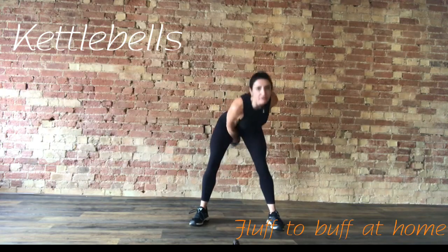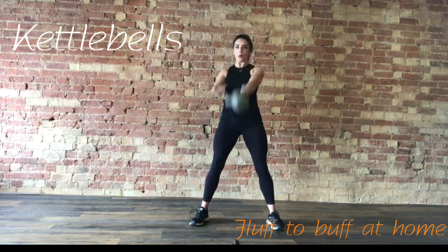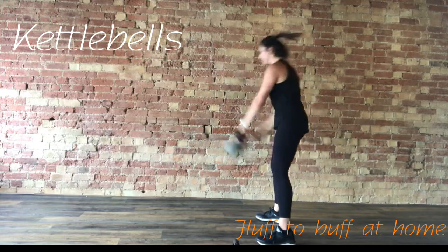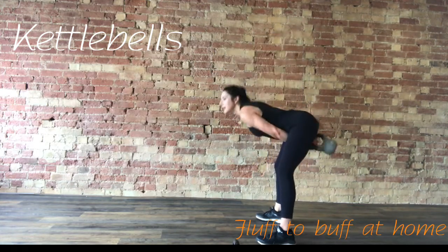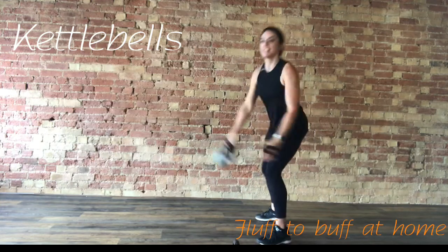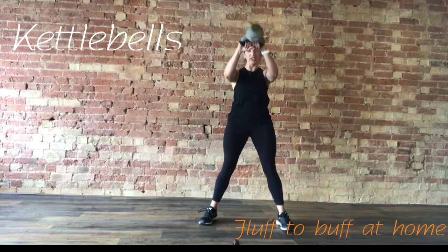We're halfway through. If that weight doesn't feel heavy enough, change now — you've still got 30 seconds of work. Last 10 seconds, keep it going. After this, we're going to take it to a close body wood chop. Last one — rest there.